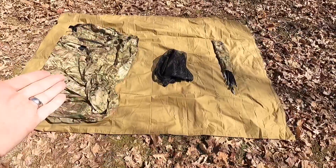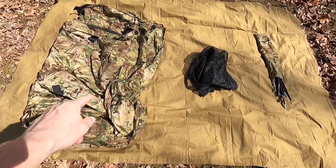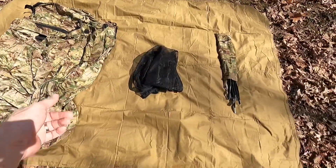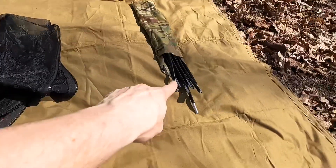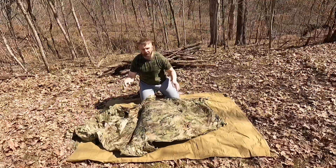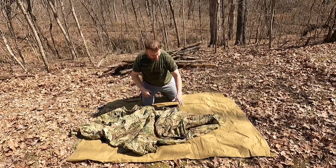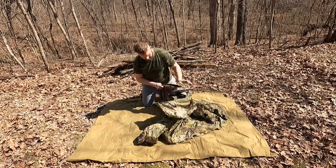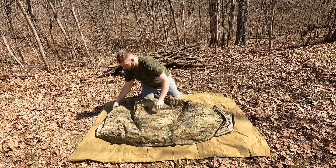We're going to get on and set this thing up, and I'm going to show you step by step how to do it. In order to set this type of configuration up, you're going to need the freedom shelter — the Wiggies in particular, which is the one I have — you're going to need your mosquito netting, and you're going to need your poles with all the pole links. Take your freedom shelter and lay it out flat lengthwise.